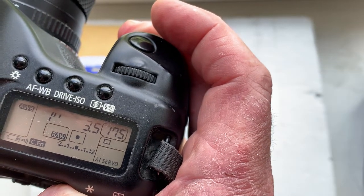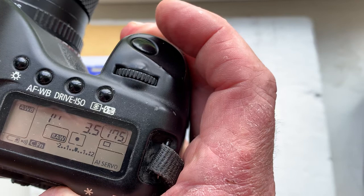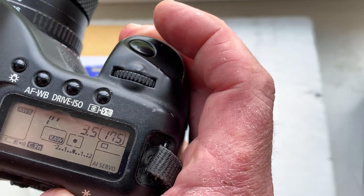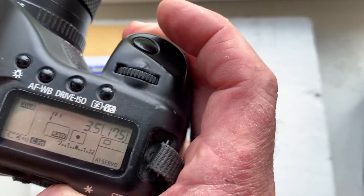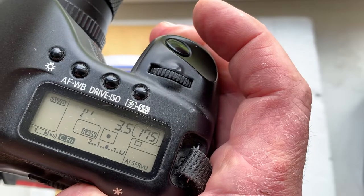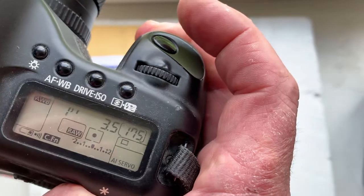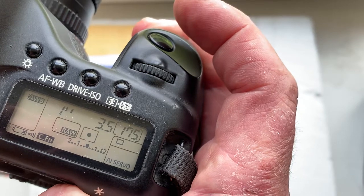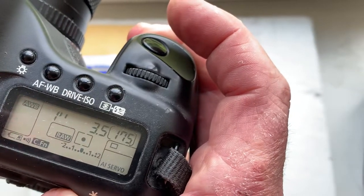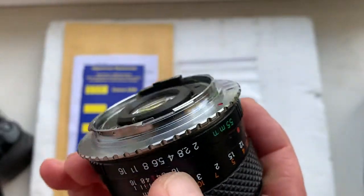If your lens has front or back focus, you can always reprogram the chip — reprogram and adjust the confirmation point. You can adjust this point from our programming instruction. Write me a letter to my email — you can find my email in the description of this video — and I will send you the programming instruction for reprogramming the chip.